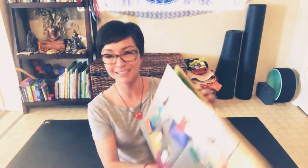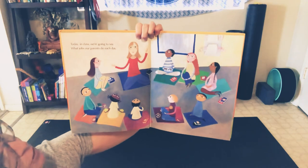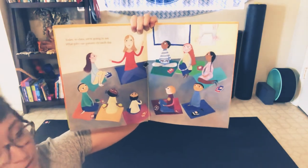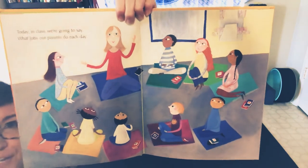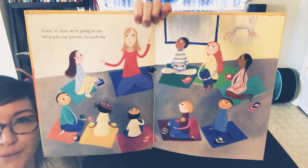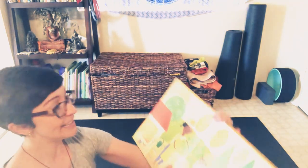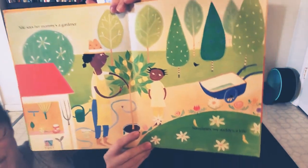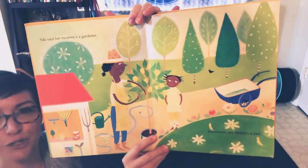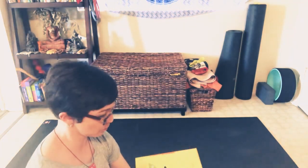So we'll start with the book. Today in class we're going to say what jobs our parents do each day. Look at that, they're having circle time — gathering at the carpet just like we do. Nikki says her mom's a gardener. Sometimes my daddy's a tree. How can a person be a tree?